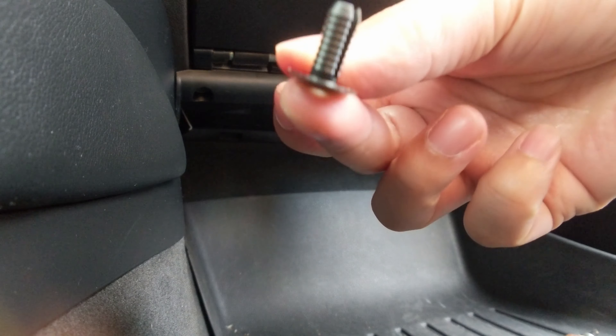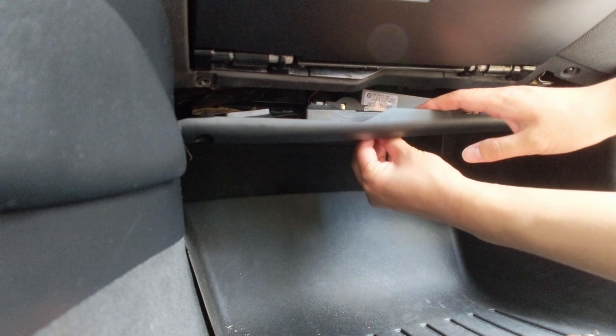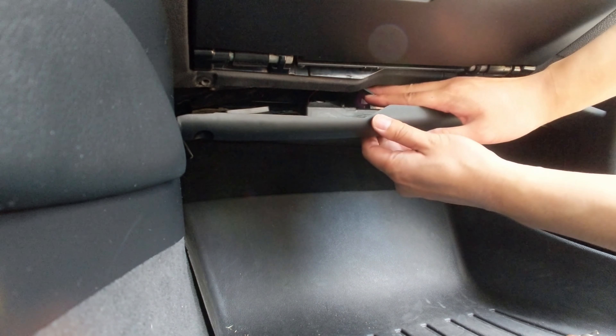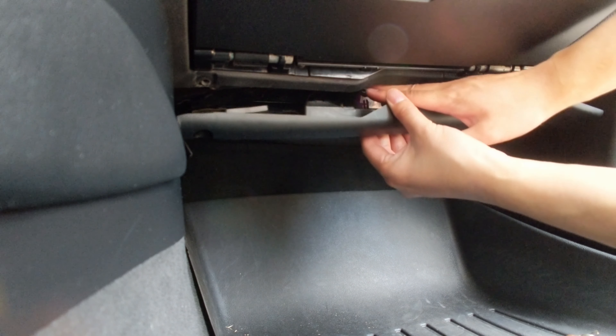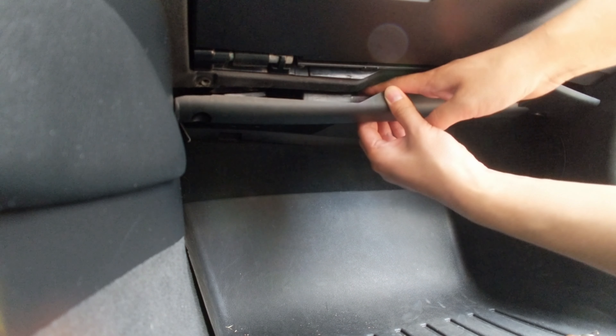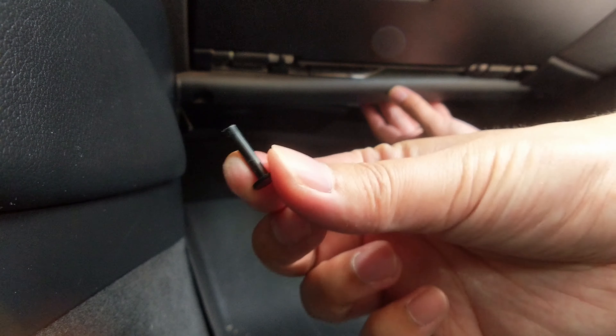One tricky part is putting the center rivet screw back in. You will need to squeeze your fingers between the panel to reach the tab with the hole that the screw goes in, and that will take a little bit of effort. Just try your best to put that screw back in. Once you get it through the hole, go ahead and get that center piece and slide it back through.